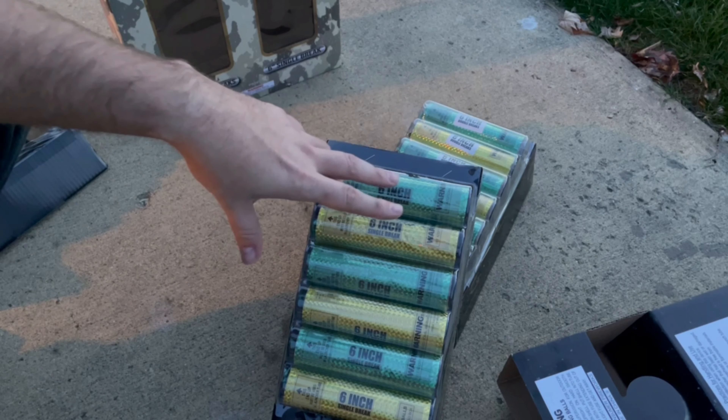We're going to check out these Tank Busters by Window Fireworks. Go ahead and hit the first group — I've got a slow 20-second fuse on this, so hopefully it'll go at a nice pace. Oh nice, that was a nice full break! Excellent — wow, those were nice deep booms, great full effects. Sweet!